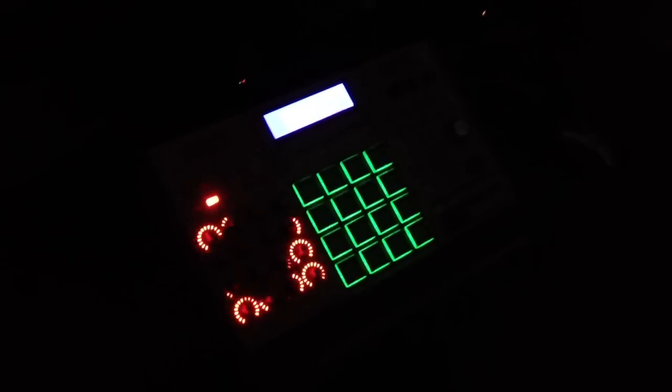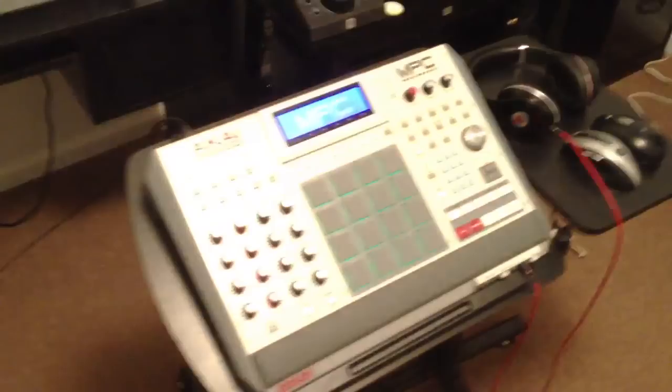Hi, what up YouTube? It's LEX, CWOF Music. I just want to do a quick little video. My voice sounds funny — I'm getting over a real heavy cold. But I just want to do a quick little video of the new stand I got for all the MPC Renaissance users or MPC users.